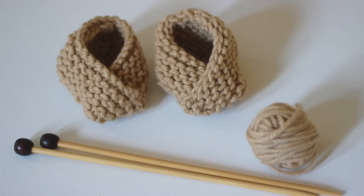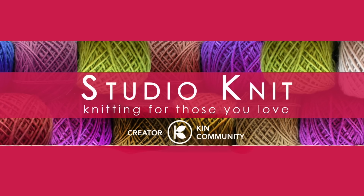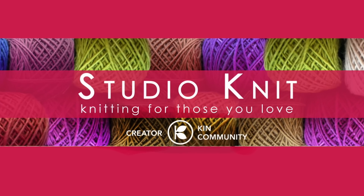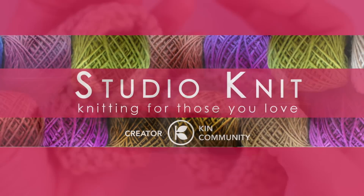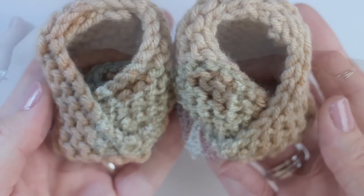How To Knit Baby Booties! Hi guys, I'm Kristen and welcome to Studio Knit. It's Knitting Lesson Monday and today we are knitting up these really cleverly designed and easy to knit baby booties.